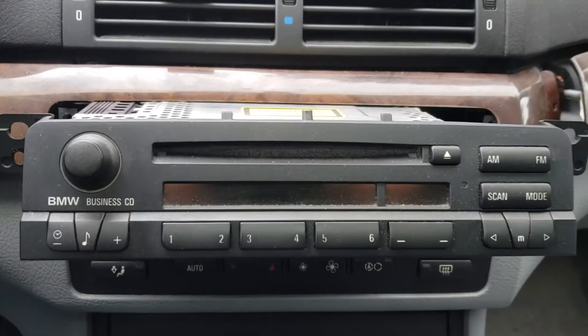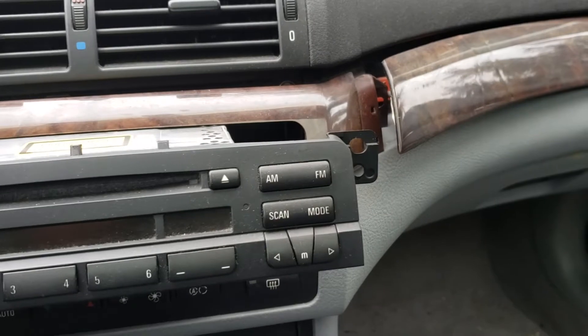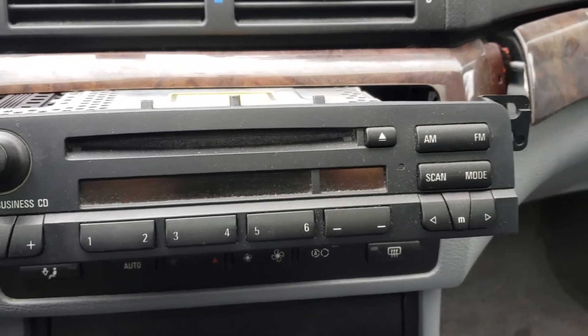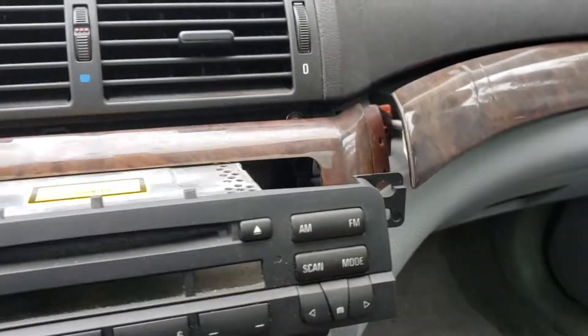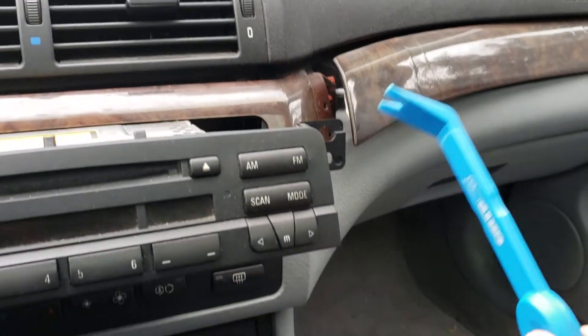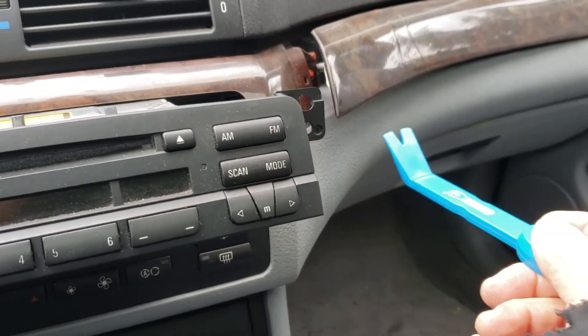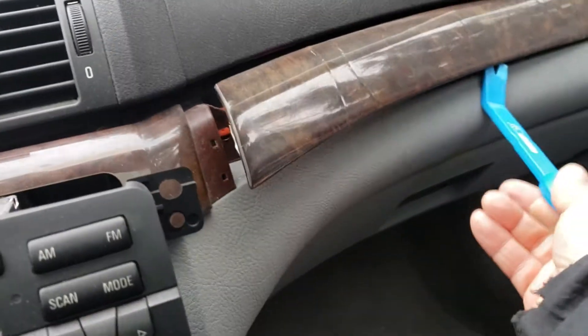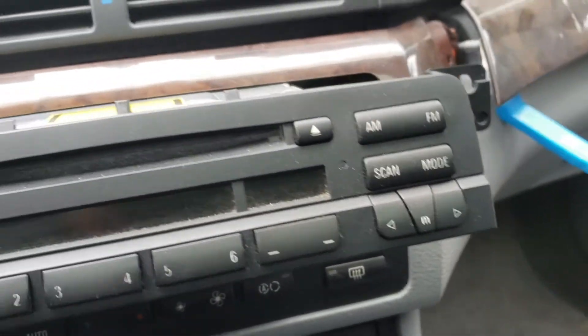Hello folks, this is how to take a radio out of a 2002 BMW 325i. Pretty simple. Get some plastic tools, or a screwdriver if you want — just don't want to damage the pad. Stick it in here and you're going to pry this panel out. You don't have to take the panel out altogether, just enough because there's...